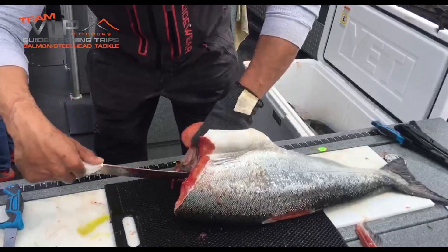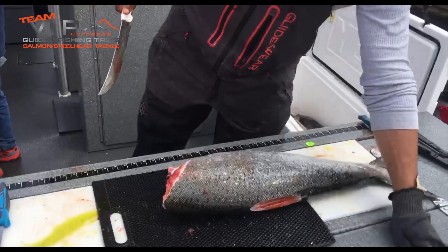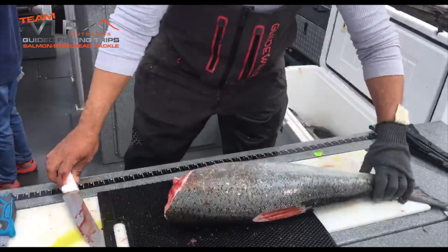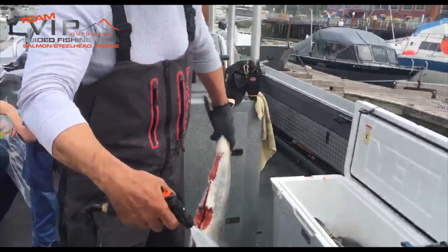Here's some nice roe for all you big fishermen in the fall. For me, I go hunting in the fall, so I throw it in the trash. I know that's going to upset a lot of people, but that's okay. Now I make sure everything is nice and clean.